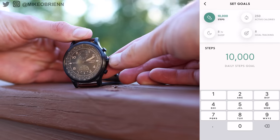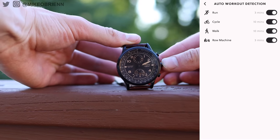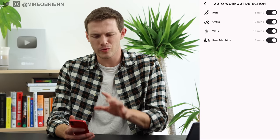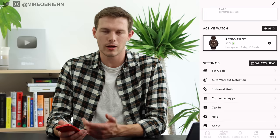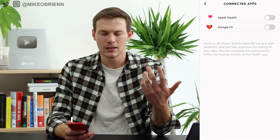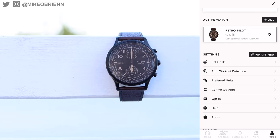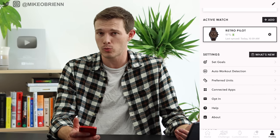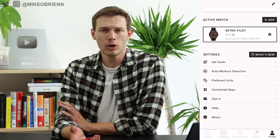Auto workout detection is available — if you start walking, running, cycling, or using a rowing machine, it will detect that workout automatically. There's no manual way to start a workout, so auto detection is your best bet for basic workouts. You can set preferred units (metric or imperial), and connect third-party apps like Google Fit or Apple Health. It works with both iPhone and Android and is very easy to set up and switch between phones.